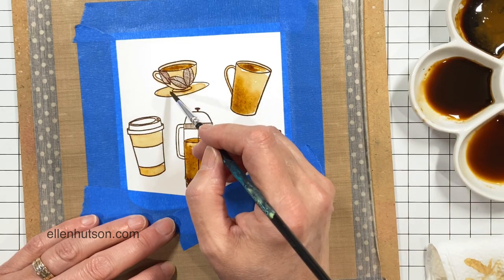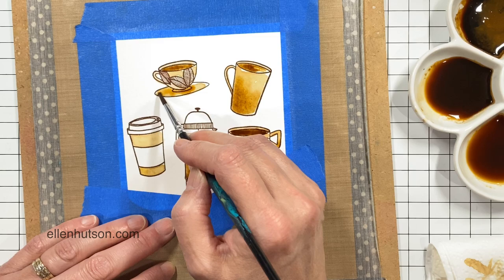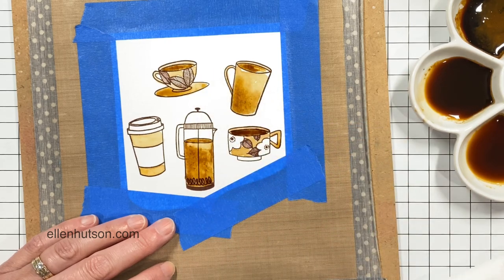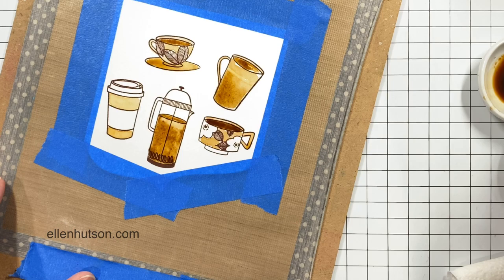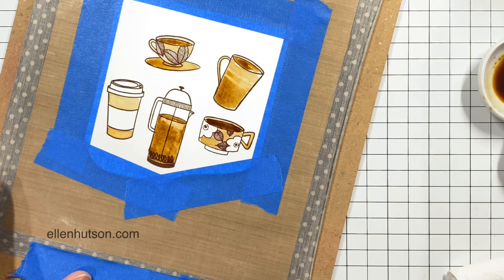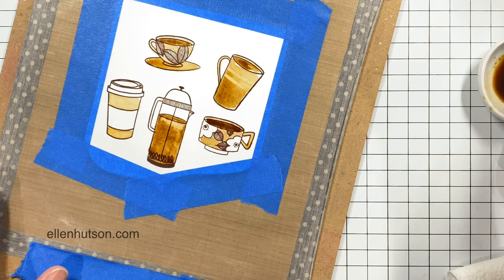It was a really fun experiment — I loved that my card ended up smelling like coffee. This is a great idea to send to friends who love coffee, a very novel concept. My daughter came into my studio, saw it, loved the card design, and then when she smelled it she was like, 'Oh my gosh, it actually smells like coffee!' She's all over that — she's like, 'I need this stamp set.'